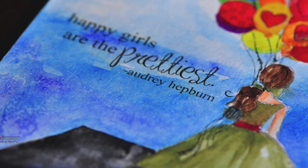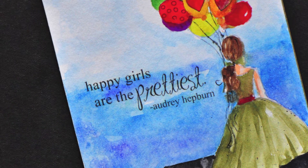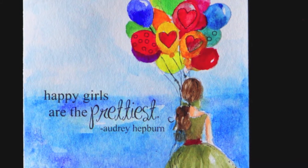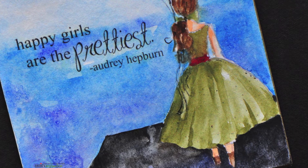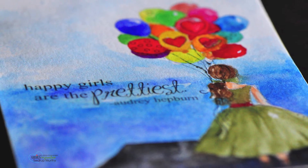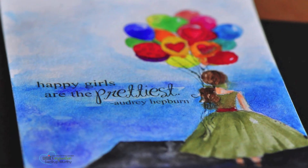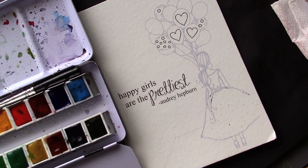Hi everyone, welcome back. Today I'll be painting this pretty girl — it's a stamp by Unity Stamp Company from their current kit of the month called 'Hey Girl.' The colors I've chosen are inspired by the current 'Be Inspired' challenge over at Unity. The challenge starts today and it's a month-long challenge, so you have a whole month to join in. The colors are really pretty, bright, and summery, which is exactly what I was aiming for with this painting today.